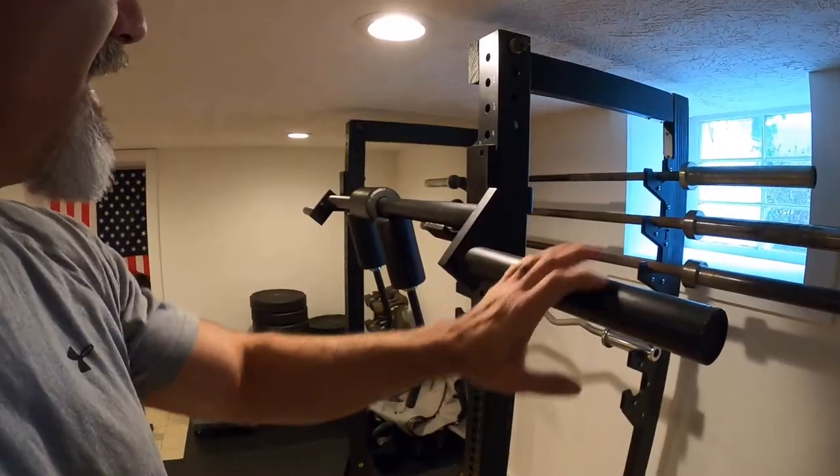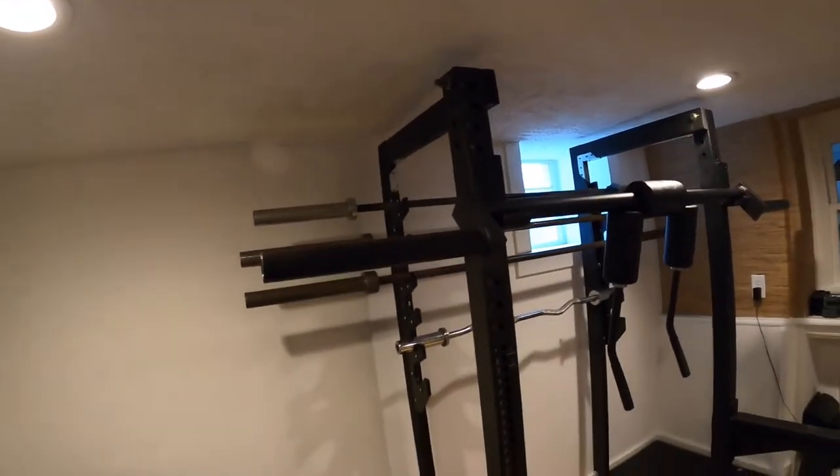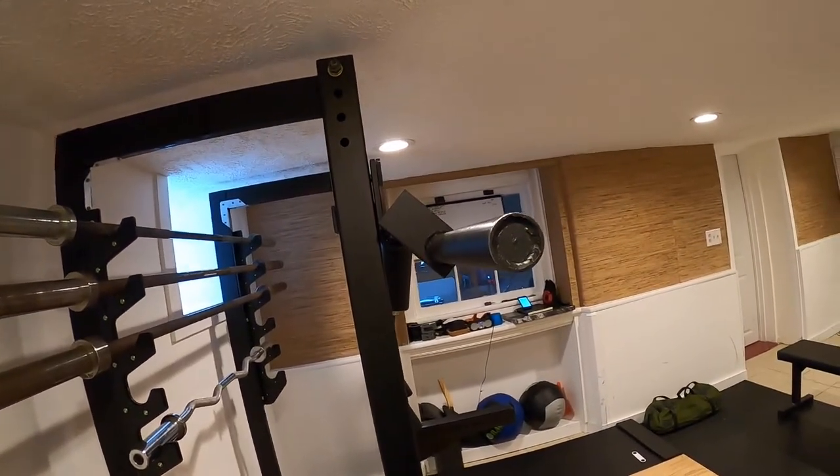This is a safety squat bar. This thing is built like a tank. I've had it for two years now. I've had to dump it on the pins more than one time and I've never had a problem. It is rock solid.